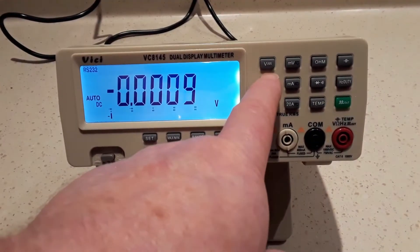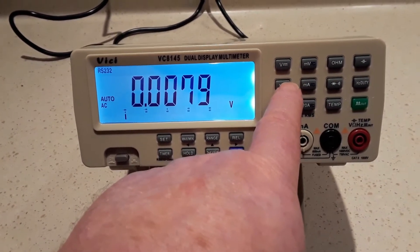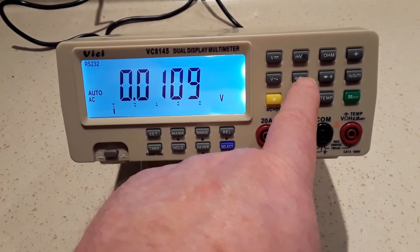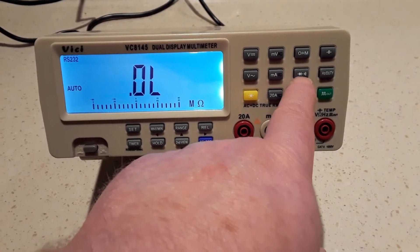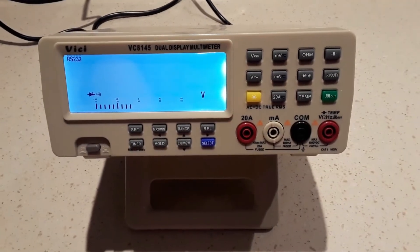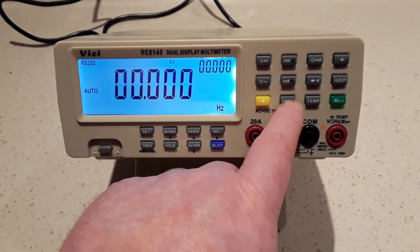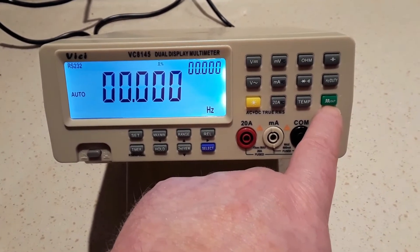On the front of the meter we have the usual sort of controls: voltage selection for DC and AC, millivolt range for AC/DC, milliamp range AC/DC, frequency, ohms, capacitance meter, diode check, continuity, a frequency counter, the backlight on/off, the 20 amp range for AC/DC, temperature measurement, and what looks like a square wave frequency output.